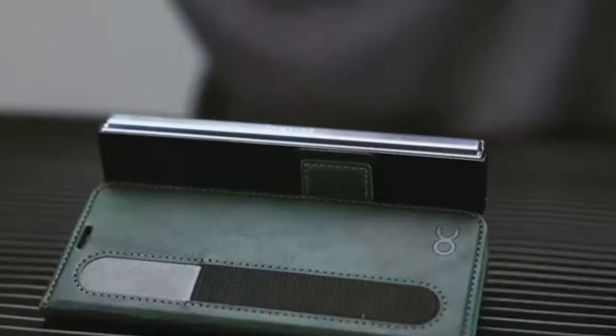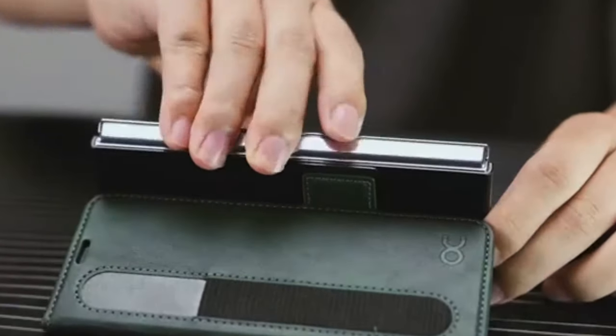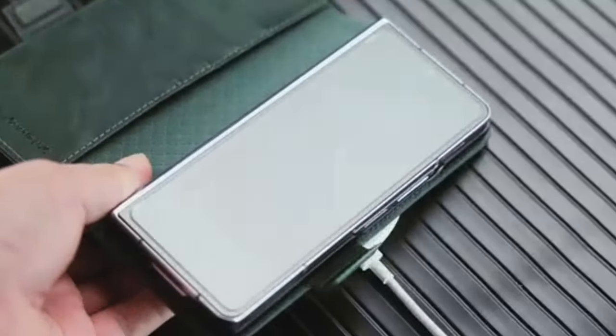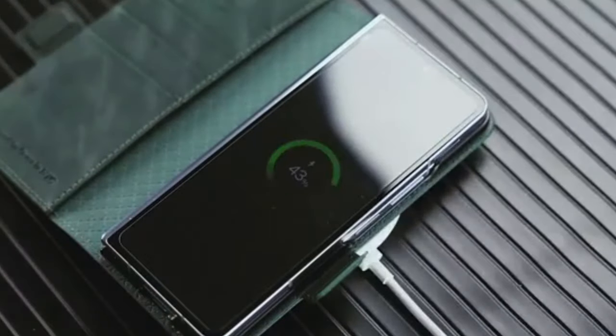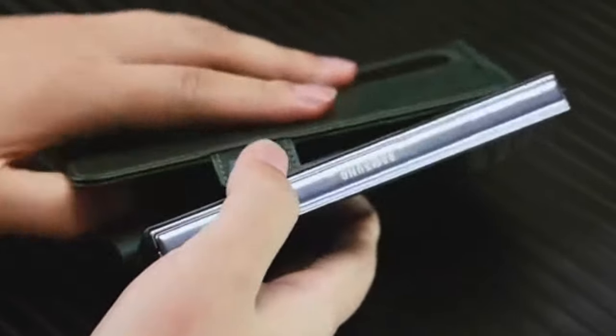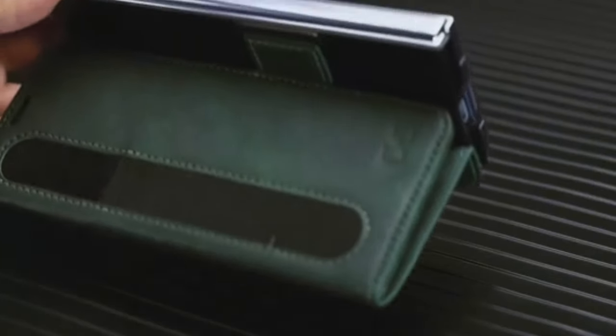It features four card slots, a wallet compartment, an S-pen slot on the front, and a secure closure, allowing you to carry cards, banknotes, and your S-pen easily. The case also functions as a kickstand, providing an optimal viewing angle for videos, adding to your convenience and comfort.